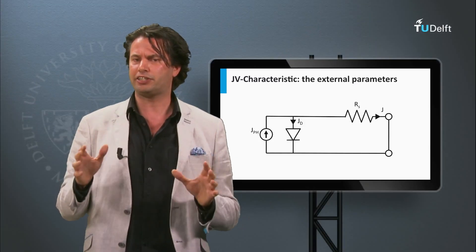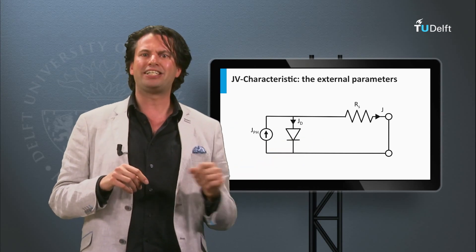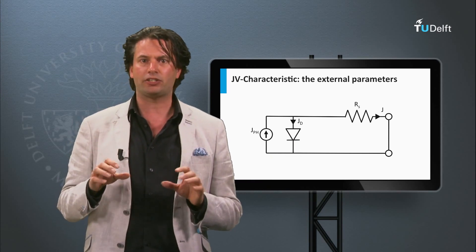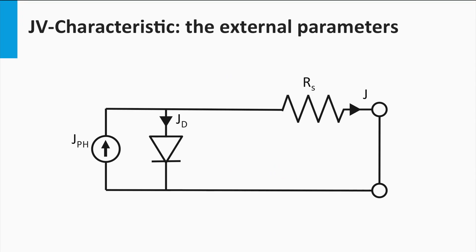How does the series resistance appear in an electric circuit? Here we will use a zigzag line as a symbol for the resistor. Note that sometimes a rectangle is used as a symbol for a resistor as well. As discussed earlier, the ideal solar cell is a parallel connection of a current source and a p-n diode. The series resistance is, as the name already reveals, connected in series with these two elements. If the solar cell generates current, the solar cell will lose voltage over the series resistance.